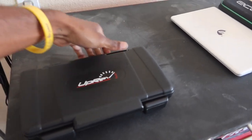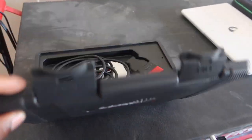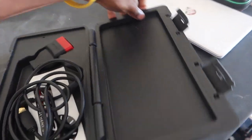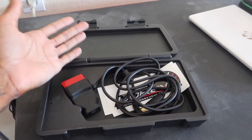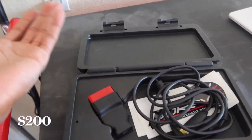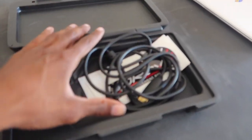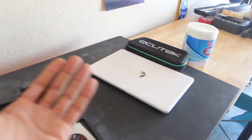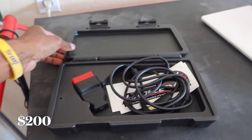Moving on to the next couple of things. As you can see, this says Uprev — this right here is just the cable, the Uprev cable. Once you are tuned you will need to buy this. I'll let this go for $200. It works — I've tuned my car a bunch of times when I was NA and boosted a couple times as well. So this thing works, but I don't need it anymore. I don't have a VQ, nor will I have Uprev at all. $200 takes it.